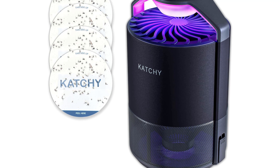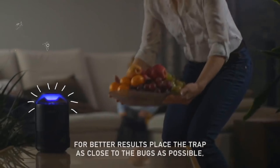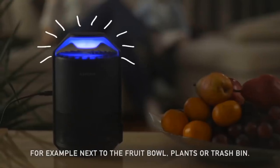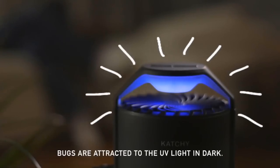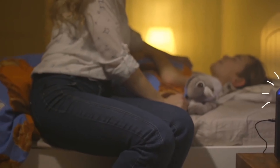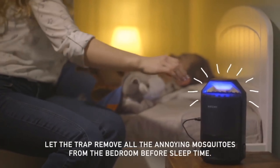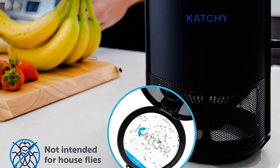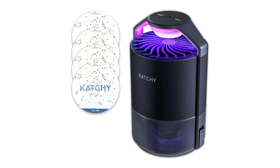We loved how well this machine captured annoying fungus gnats and fruit flies. We did not think we had issues with mosquitoes indoors until we ran this machine for a whole week — we checked the trap daily and were amazed by the number of bugs stuck to the glue paper, including several mosquitoes. We do think the trap is a bit pricey, as it only comes with four glue boards and its coverage area is 320 square feet. Refill glue boards are available. However, it works well and will help eliminate fruit flies, gnats, and mosquitoes that invade your home.